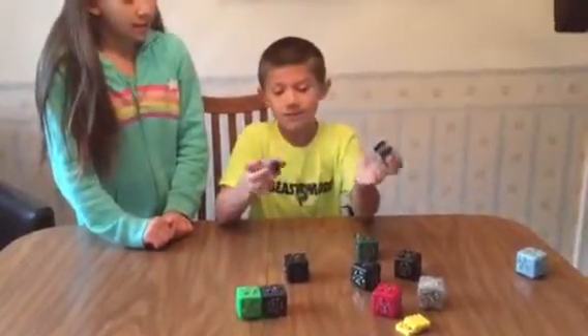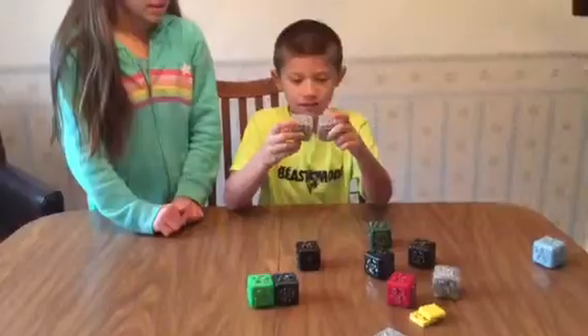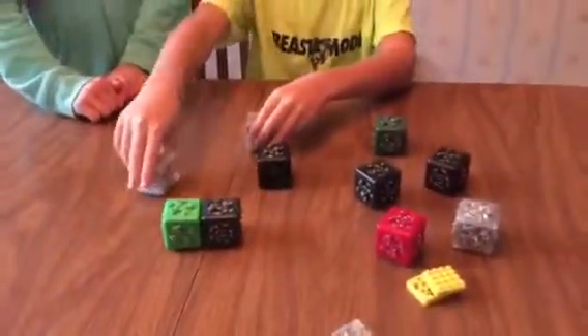So these two cubelets have wheels. They're magnetic cubes, and they just easily connect like that. And they have wheels so they'll move.